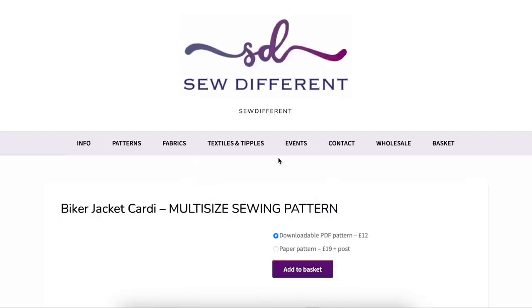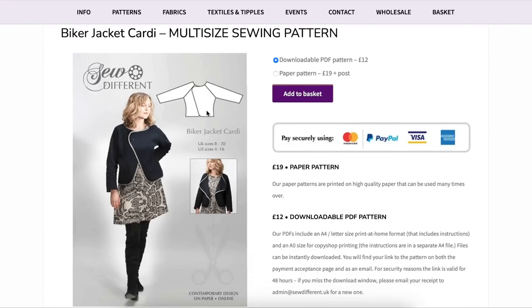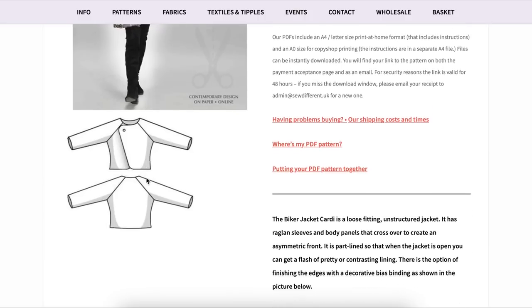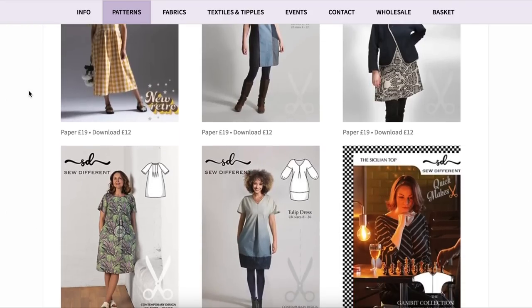We start getting into an area of the collection where everything is way too big on the model. On the line drawing of this biker jacket cardi it's closed on the bottom, but on her it's wide open. Even through the body it's way too big. I do like the look of this a lot but you can just tell it's like two or three sizes too big for her. I want to see it the way it's supposed to fit — I don't know if they were trying to accommodate a fuller bust or what happened.